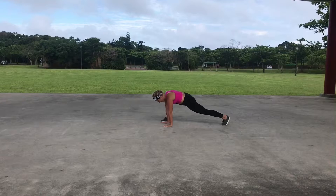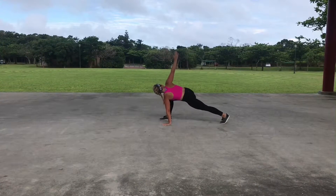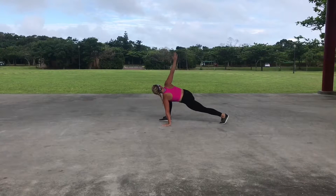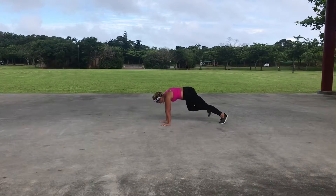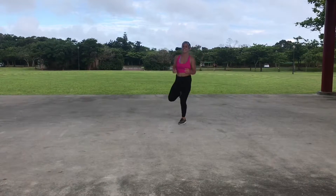Two more bounces and arm up. Three, two, one. Arm down, back to plank. Walk your hands back, roll it up.